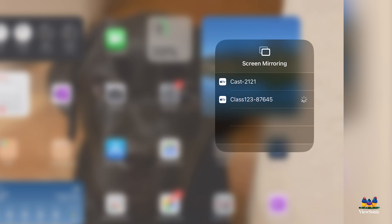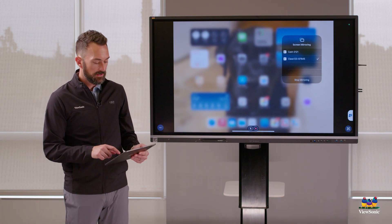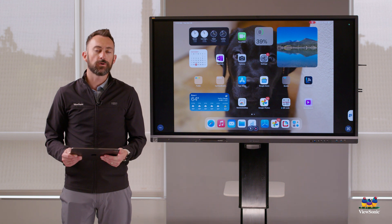Select that device and give it a second to connect. You'll see that it instantly started mirroring the iPad to the board.